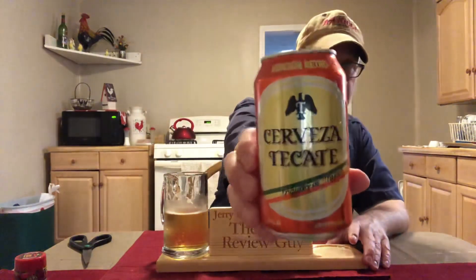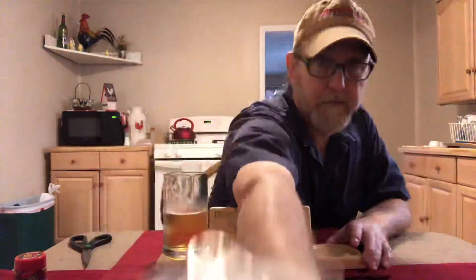Good stuff. Alright, Jesse, hope you enjoyed this quick little review of Tecate. I thank you for the suggestion. I thank everybody for watching, I appreciate it. And we will see you on the next one.